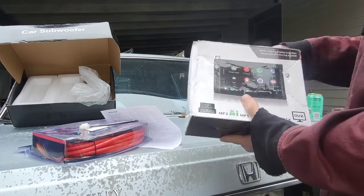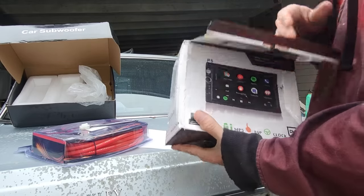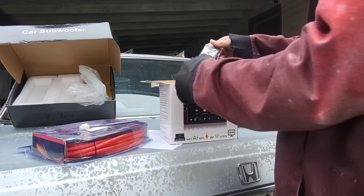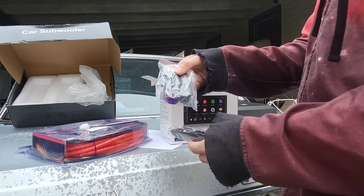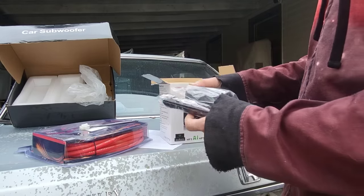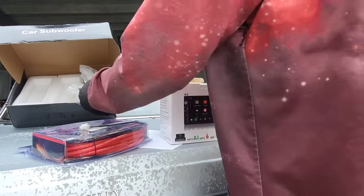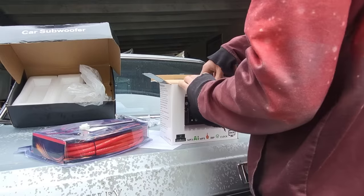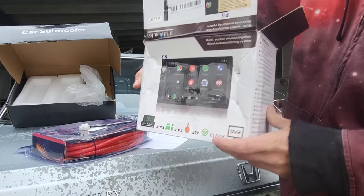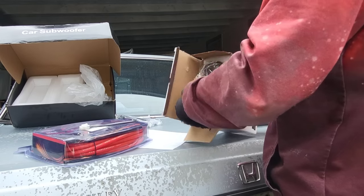Here's the radio. I'm noticing it's pretty smushed in here, so let's hope it's not broken. Got a remote — a steering wheel remote you just strap onto your steering wheel. I'm not going to use these harnesses, and a manual. It's smushed in, so looks like it's right on the screen. Oh, the screen's at the foam.